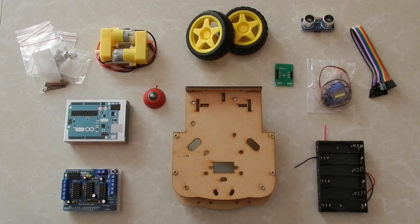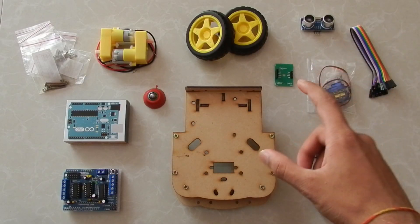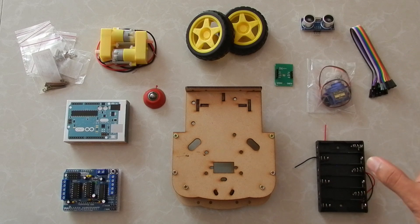Hello guys, just wanted to mention that all of these components that you're seeing here are from a kit — the Arduino robotic kit from Robo India. I'll link all of these in the description below so you can order them, and honestly the quality of all of these is just fabulous.